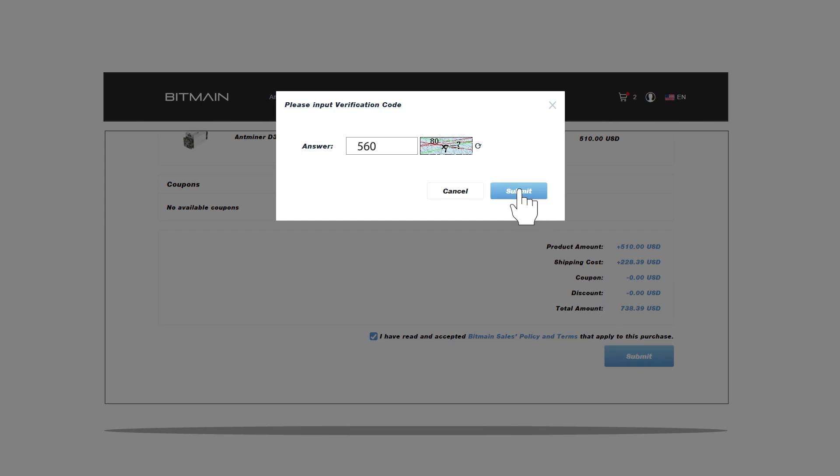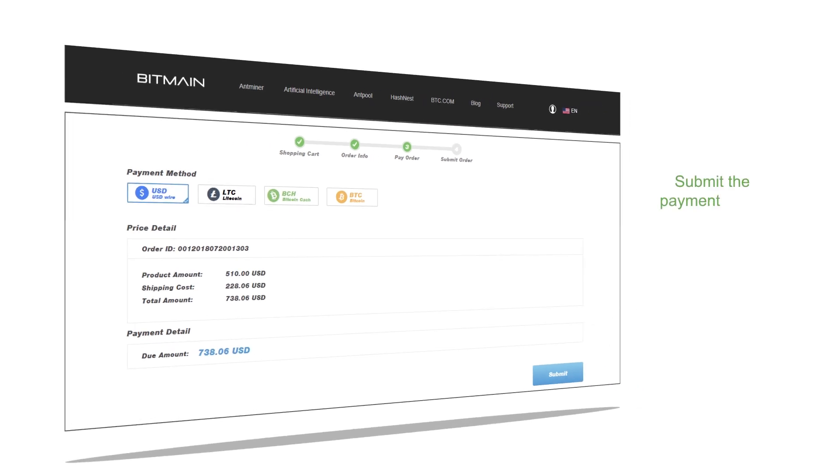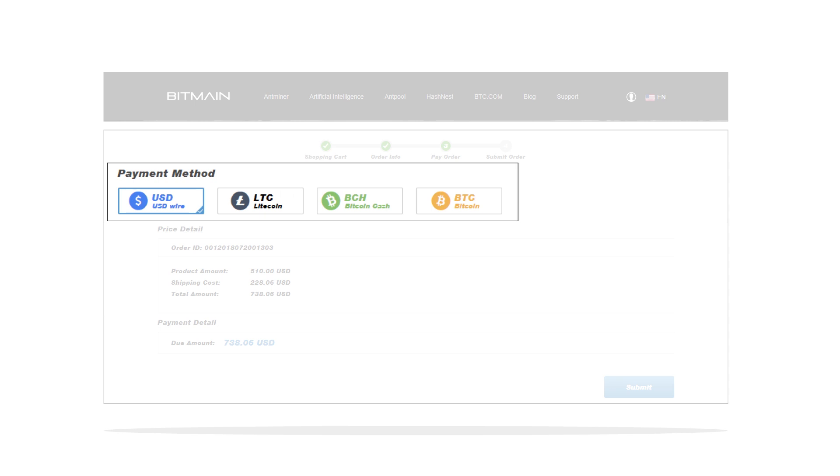After a CAPTCHA verification, you will be redirected to the payments page. Please ensure that you submit the payment within 30 minutes.